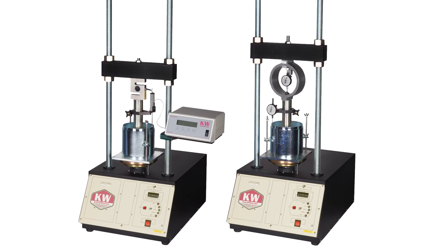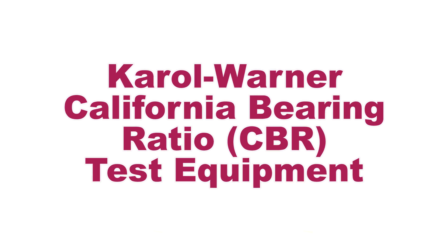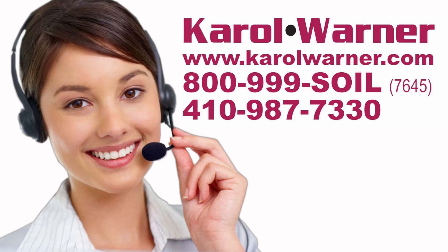Have more accuracy in your California bearing ratio testing with Carol Warner CBR testing equipment. Carol Warner — proudly providing geotechnical testing equipment since 1954.